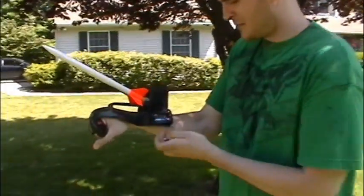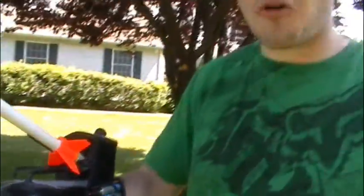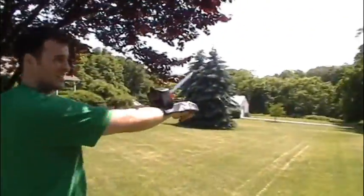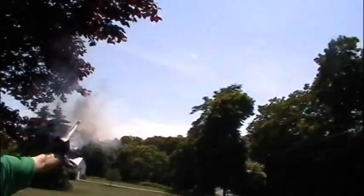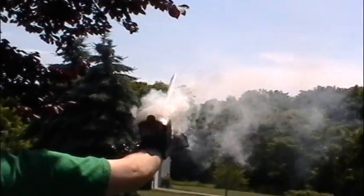All right, so let's go outside and see what it does. All right, I'm putting the batteries in. It is now armed. Let's see what happens. You ready? Are you ready for this? We're behind you.